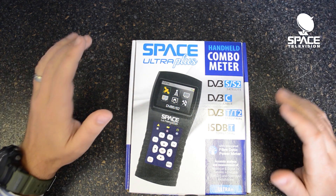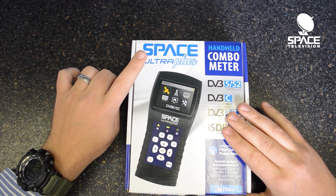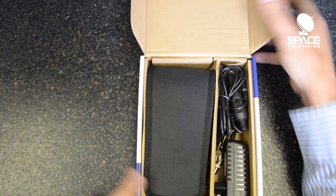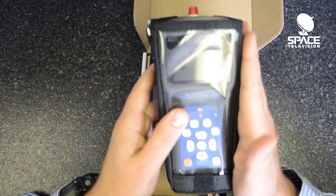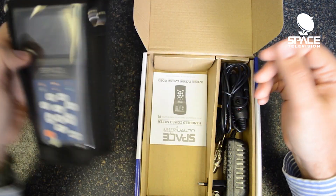Today I want to do a quick unboxing of what you're going to get inside of the box when you buy one of these Space Ultra Plus meters from us. Inside of the box we obviously have the meter with its various inputs. It comes with quite a nice cover so you can carry it around your neck when you're climbing up the ladder to go in the liner satellite dish.